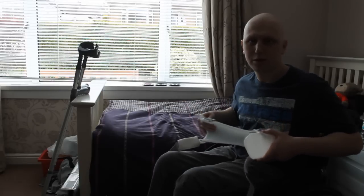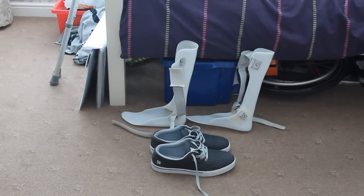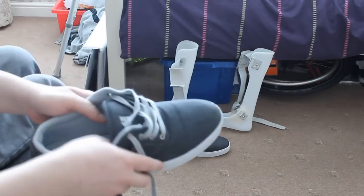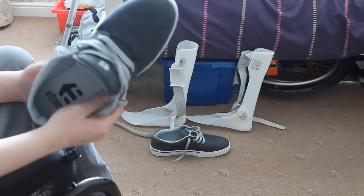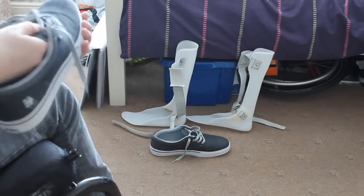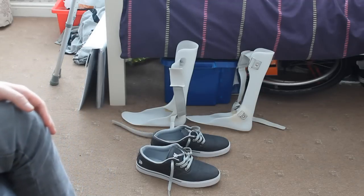I'm going to put the splints on just now and I'll re-angle the camera so you can see me do that. Here are the leg splints and the shoes that I use. The shoes are just a standard pair of casual shop shoes — these are branded shoes, I just bought them at a store. They cost about £40 or £50, which is the regular price for a pair of shoes these days. They are just really standard casual shoes that I can wear with the splints and they just go right on.